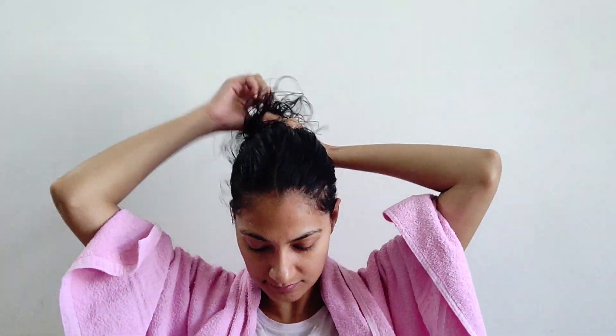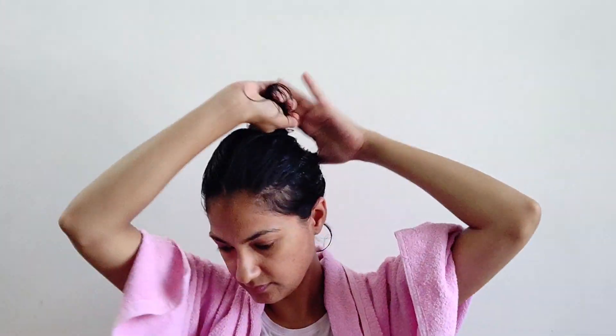Cover your hair with a shower cap, wet towel, or t-shirt and leave on for a good 20 to 30 minutes. Then rinse off with cold water and let the hair air dry to reveal soft and manageable hair. Use it once or twice a week for good results.